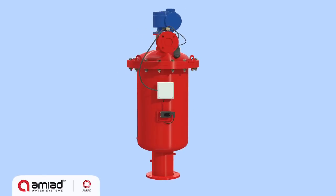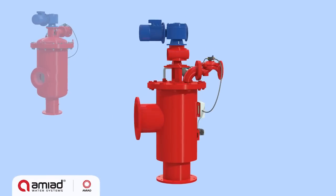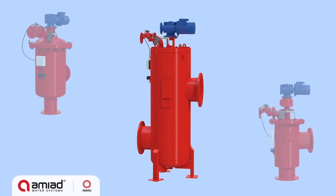AMIAD's ABF strainers are automatic self-cleaning filters designed to remove high loads of suspended particulate larger than 200 microns. The strainers are ideally suited to high-flow, low-pressure, heavy-duty applications.